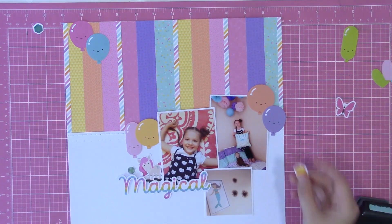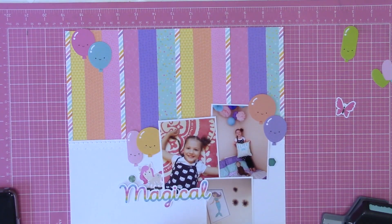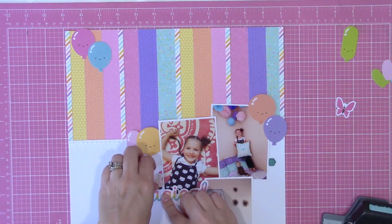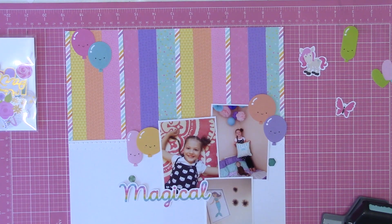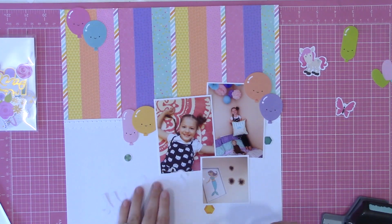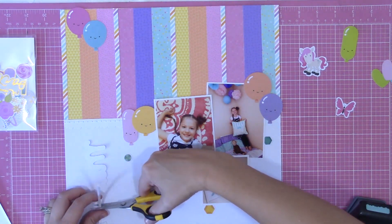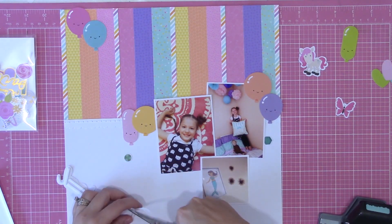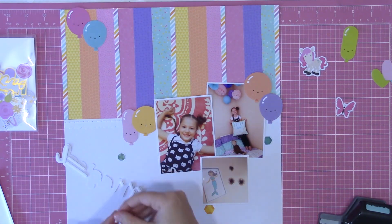This is the part I don't really enjoy. I know a lot of people, this is like their favorite part. For me, if I don't have a distinct picture in my mind of what I want the layout to look like, it just feels like I'm pushing things around hoping they'll tell me where they want to live. That's when I stop myself and say don't force it — keep it simple, keep it basic, keep the focus on the photos and the journaling information and just have a done layout.